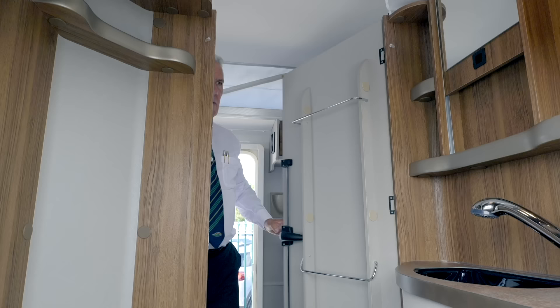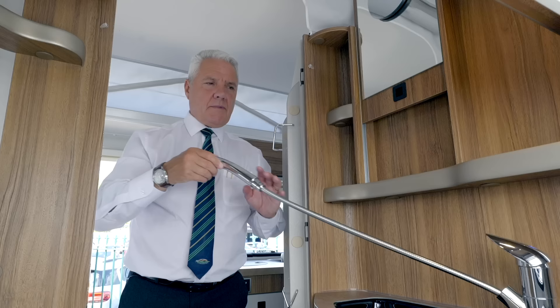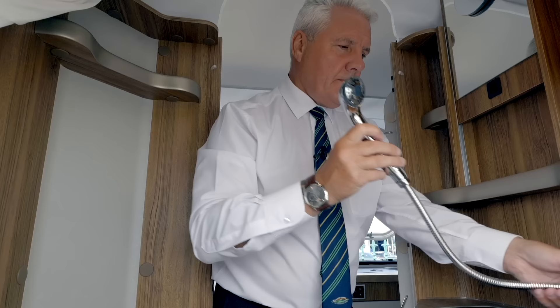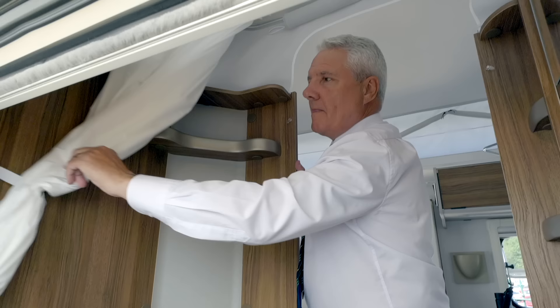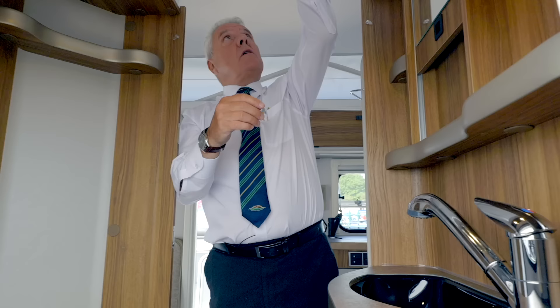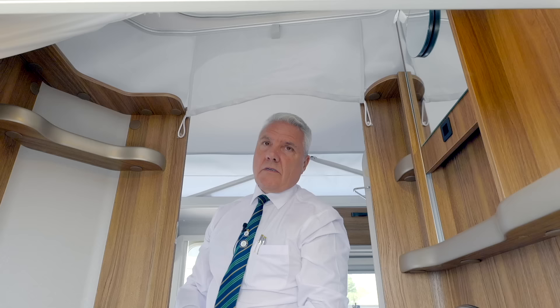Here in the shower we have the integrated magnified mirror and the mixer tap. You can use it inside as a shower, or you can shower your pets or wash your bikes down outside. You just feed it back in and it becomes a normal tap. We also have the shower curtain that simply comes around here. When having a shower you have this little curtain at the top — pull the velcro strap, clip the two elastics onto the housing, close the door, and it stops water going all over your caravan.